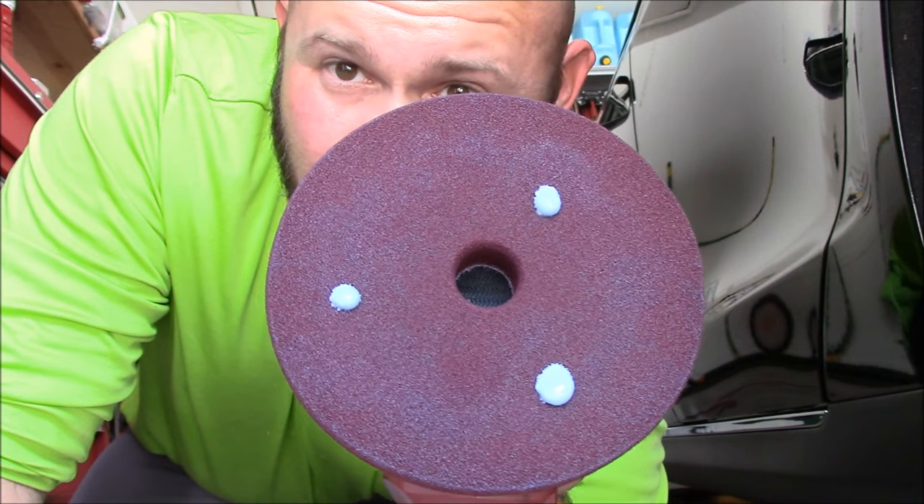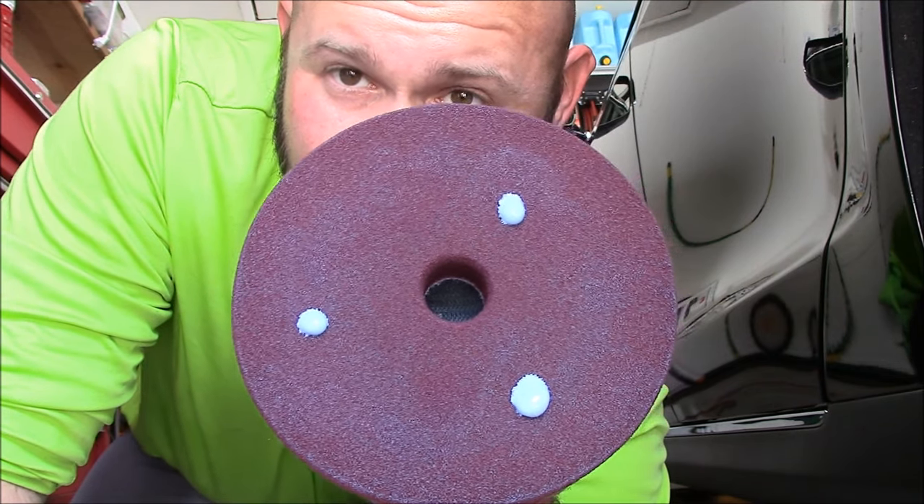Three pea-sized drops — very little bit for an entire panel. When I do All-in-One, I'm not looking for correction per se. I'll allow the product to do its work because I know what's in it. I know it's correcting, I know it's finishing, and I know that it is protecting.